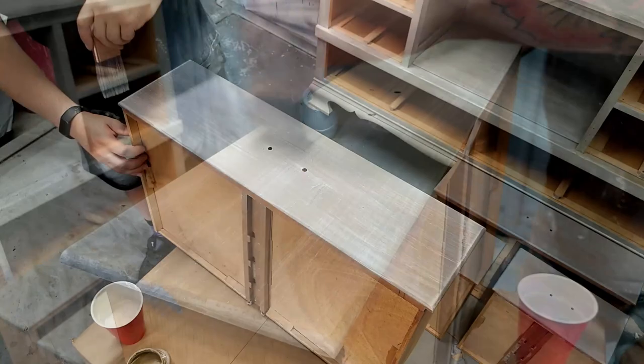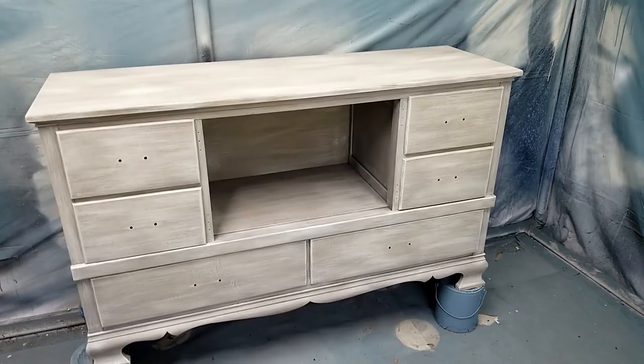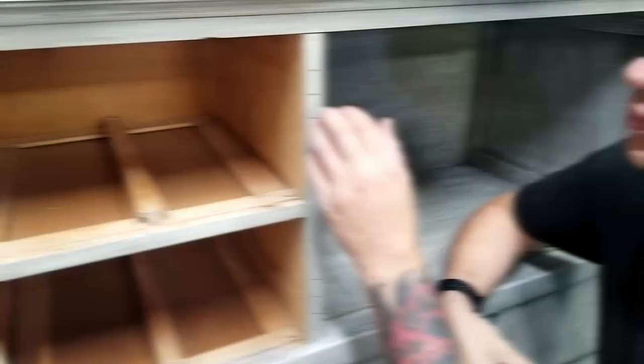After getting the majority of the work done I was working on the doors and on the home stretch to finishing this dresser up, but I set them up to match them to the drawers and they fell down and pretty much just exploded. This really took the wind out of my sails and I decided I wasn't going to try to repair them. Instead I wood filled the holes for the hinges — this thing is just going to have an open face for people to put whatever they want there. I'm over it.